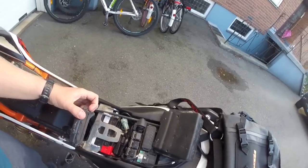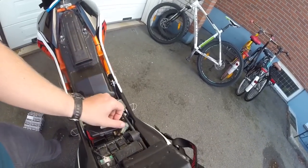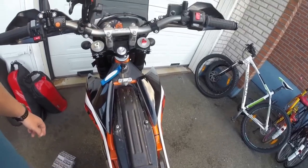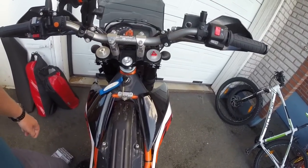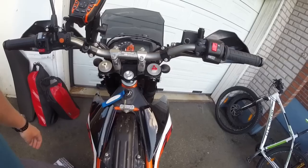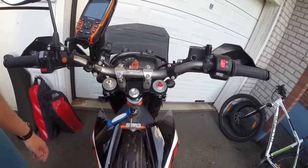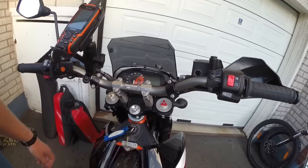That's how you install this. Now let's have a look at how you operate this, because nowhere in the instructions — neither on the KTM website nor in the instructions within the box — does it say anything about how it operates.